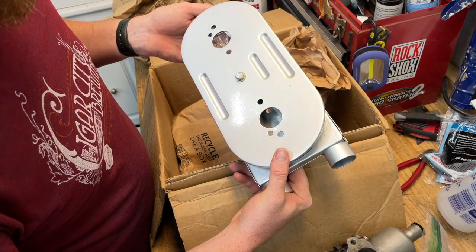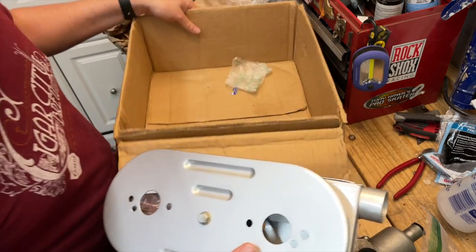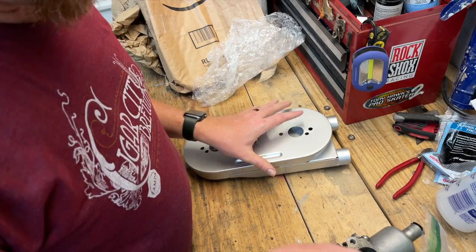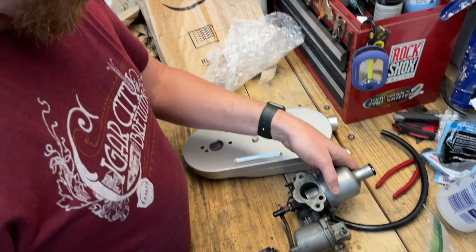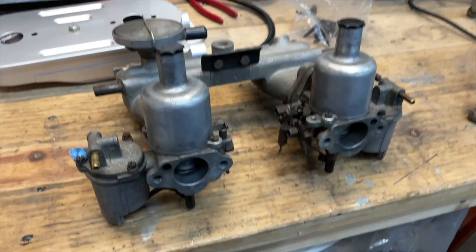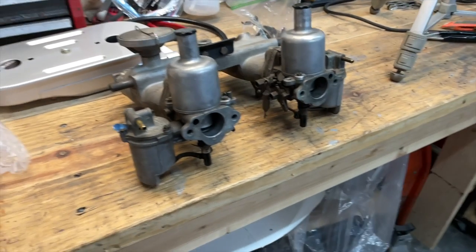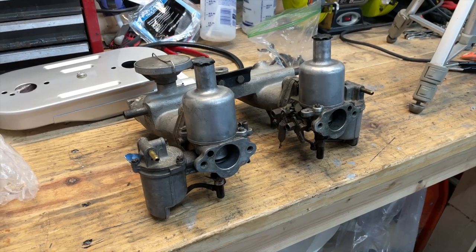Very cool. Thank you so much Kyle — I appreciate you helping me out with finding these. I feel 200 bucks was a great deal considering they need to be rebuilt, and I was kind of looking for a rebuild project anyway, right along with the rest of this project. I'm pretty excited to get these things finished up. There we go — that's what it looks like mounted on the manifold. Pretty dang snazzy.